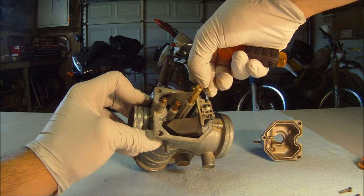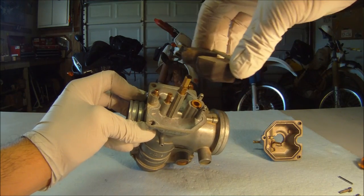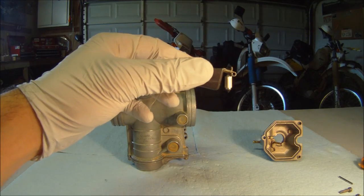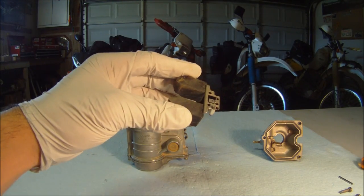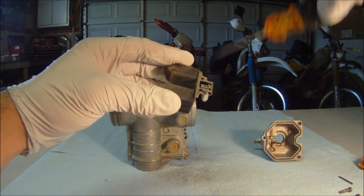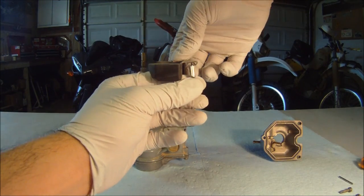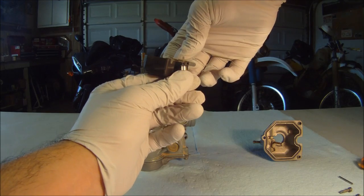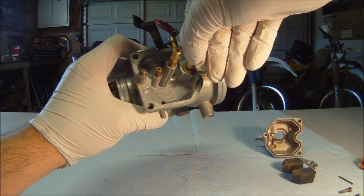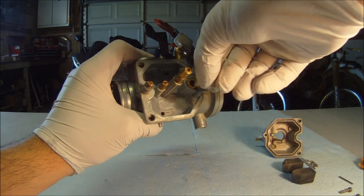To remove the float so that we can check on the float valve, all we need to do is remove the float pin. The float bowl and float valve can come apart easily at this point. You need to make sure your float has not taken on any fluids, and if you need to change float level, carefully bend the float tang. The float valve is responsible for stopping the flow of fuel from the gas tank. When the float bowl fills up, the float rises and the float valve sits further in, closing the line from the gas tank. Make sure this area is clean and free of residue.